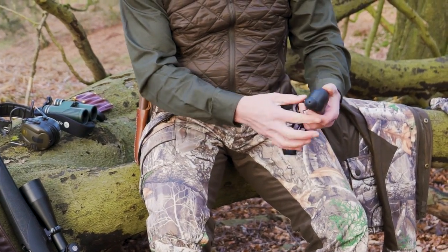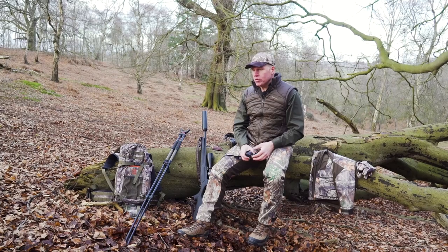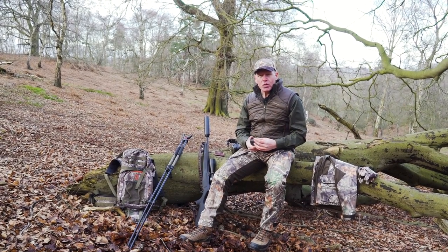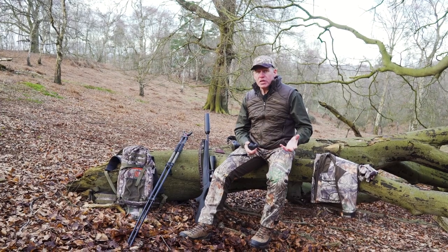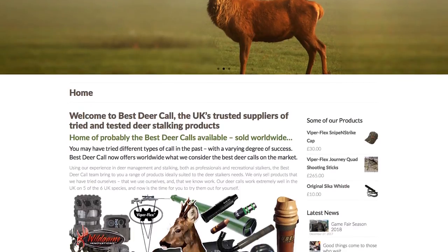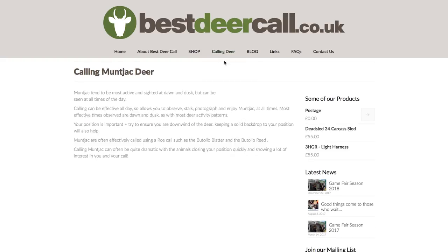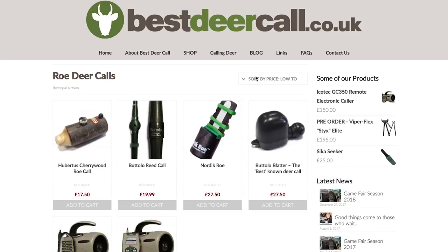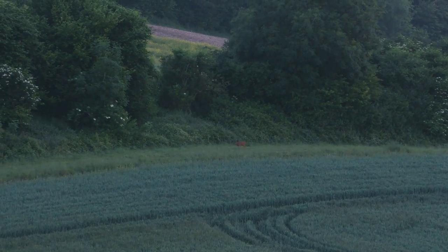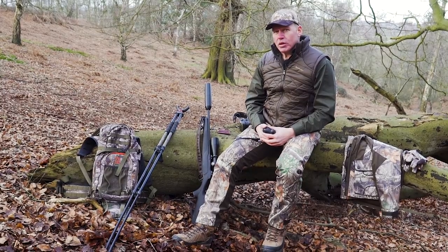Also get used to calling. There are various different calls available on the market — this is a Bussolo which everybody seems to know, but there are rosewood peeps and feeps and lots of different whistles. Give everything a go, maybe take two or three different varieties out with you. The guys at bestdeercall.co.uk have a huge range and are very experienced — they can give you the right advice to pick the right model and help you practise making those calls. As you get towards July and August when the bucks will start responding, you'll hopefully be practised enough to start bringing them in.